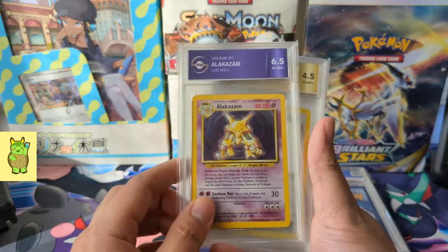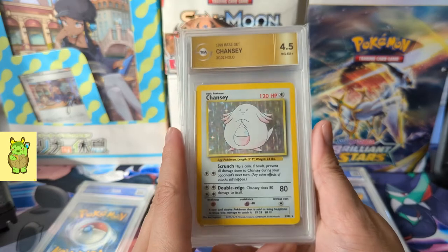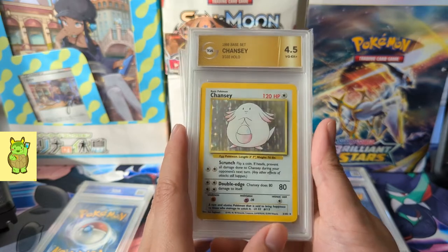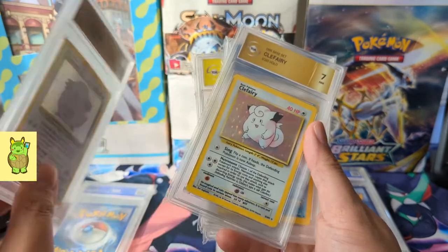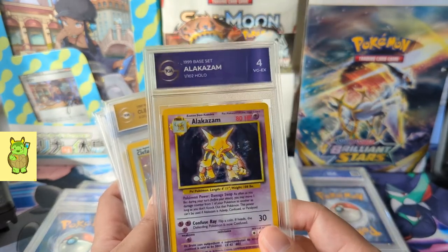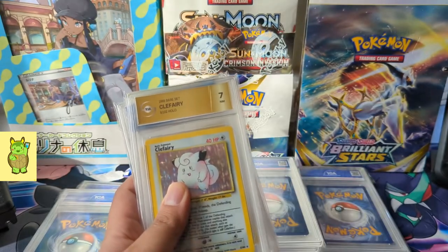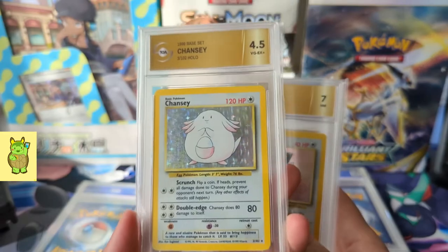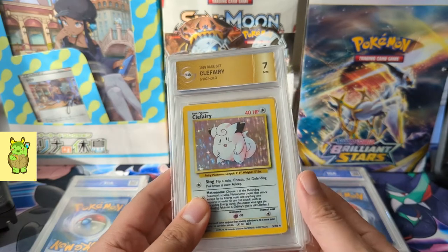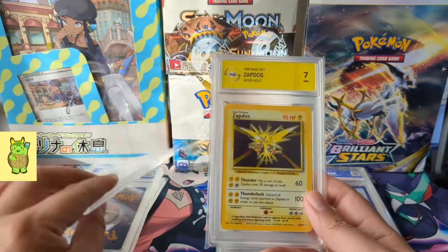These cards aren't worth a lot and won't be worth a lot considering the grade. We have a 6.5 Alakazam, and this Chansey — the only one I had lying around — I just want to complete the set, so we'll toss in a 4.5. Like the Alakazam from my first submission, I sent in another one. I don't need a 9.5 or a 10, but I could probably do better than a 4. Chansey got 4.5 — ideally a seven or better would be my preference, but it's not the end of the world. Here we have the Clefairy, Gyarados 6, Machamp 6.5, and then Zapdos.